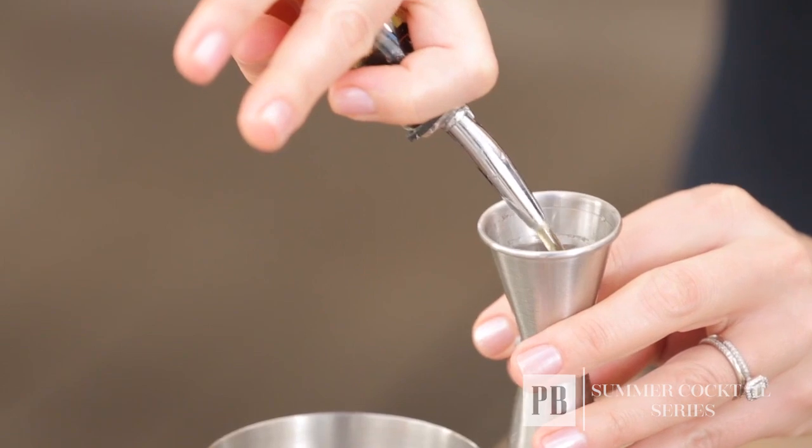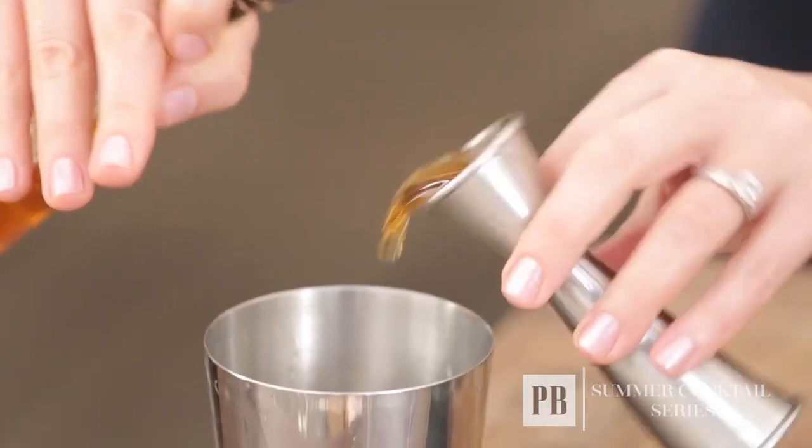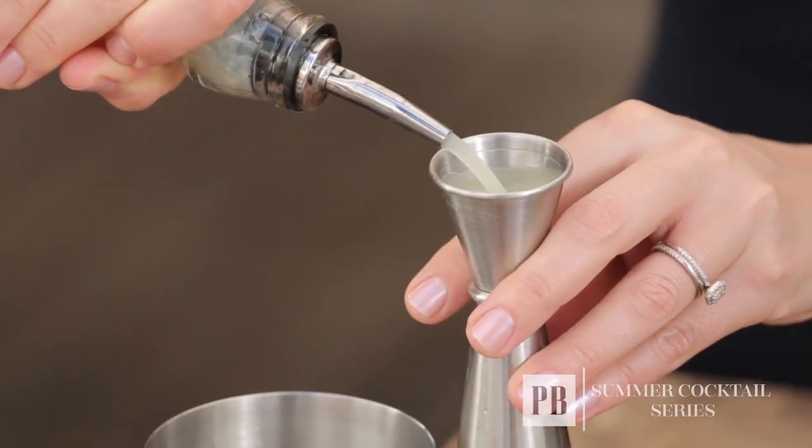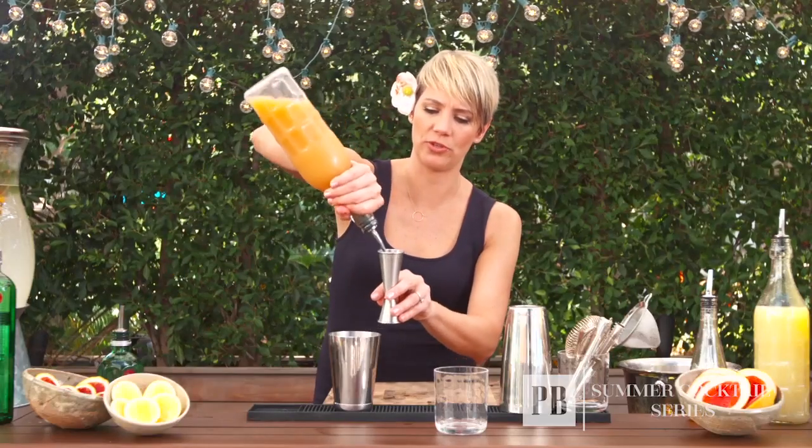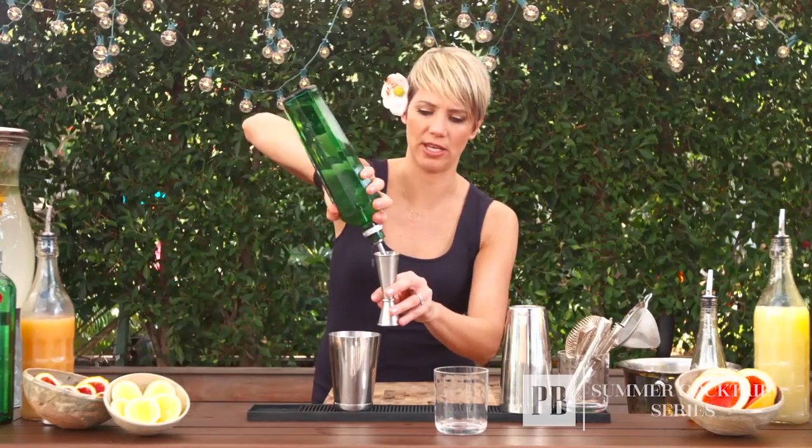I'm putting in one ounce of agave nectar, one ounce of fresh squeezed lemon juice, followed by two ounces of fresh squeezed grapefruit juice, and lastly an ounce and a half of Tanqueray 10.